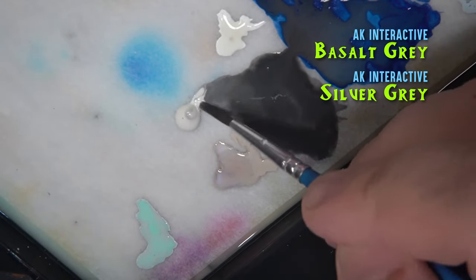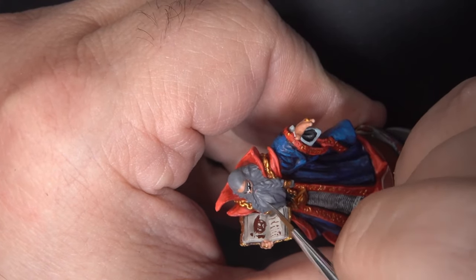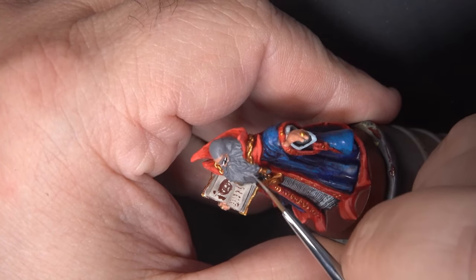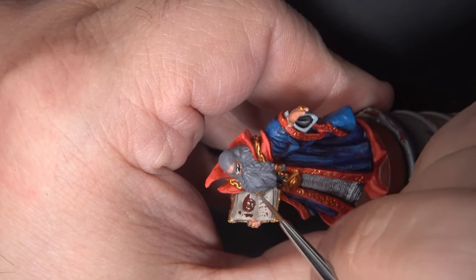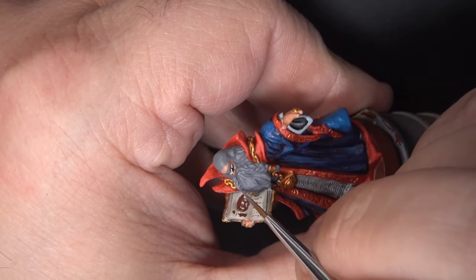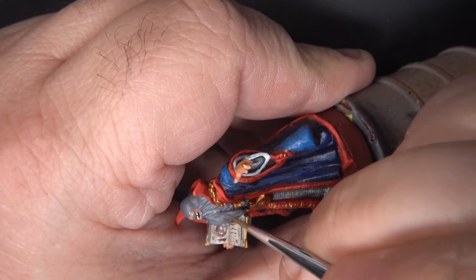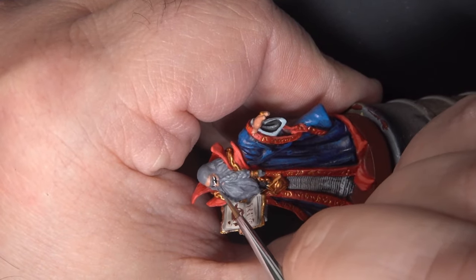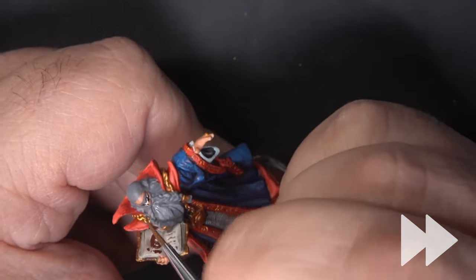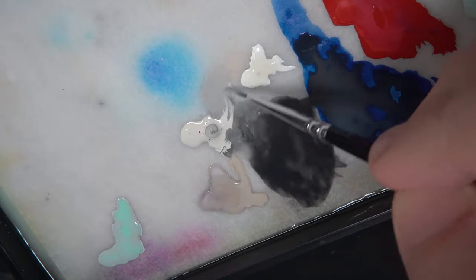Now we'll start to add some volume to the beard and hair by mixing some Silver Gray in with the Basalt Gray and going in very small, short strokes around the beard. Try to follow the direction the hair is flowing with your paint strokes and you'll give the illusion that there's a lot more hair there than is actually sculpted on the miniature. The key is to build this up in several layers, continually getting lighter — those layers will overlap and create some visual confusion that gives the illusion of more complexity.